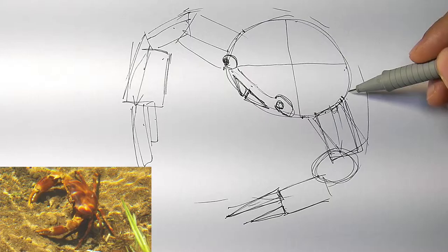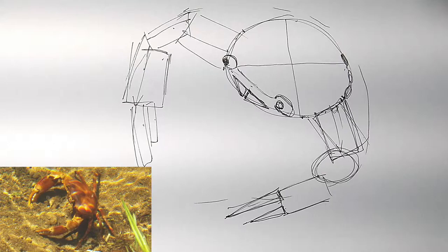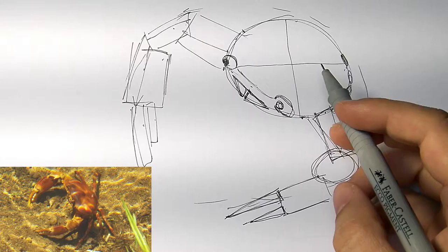Let's see here — what do we got? One, two, three, four, five, six legs. Oh no, actually eight legs besides the big claw. Looks like one's in the shadow there, I didn't really see it. So it looks like the first leg — I'm just going to put some points here — it's going to come out from about here. And then we've got another coming out right after this arm here. You've got another one coming out right about there, and then the last one coming out from about there.